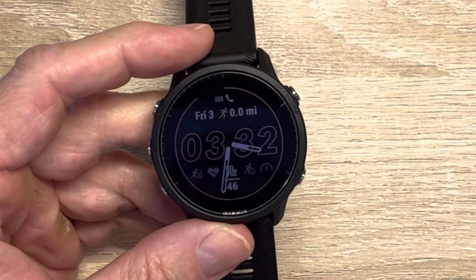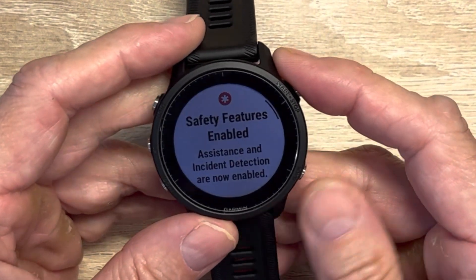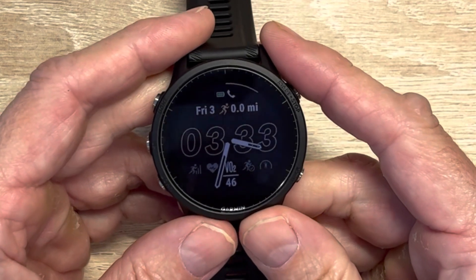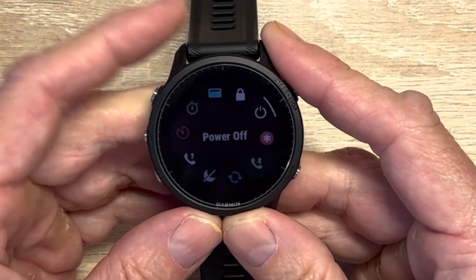So with that, let's dive in and go through the setup. You'll obviously see the watch and how it looks in that whole process. So here it is, the 955, and I'm going to walk you through all of the setup features. The very first thing I would do is set up the controls button.